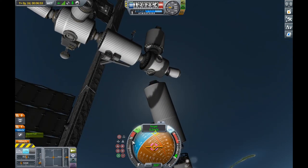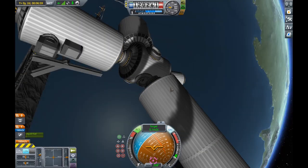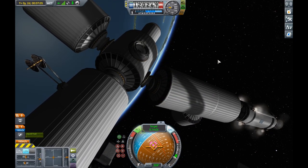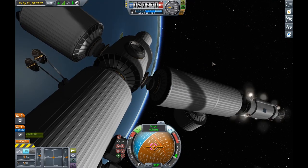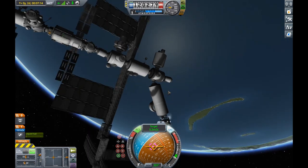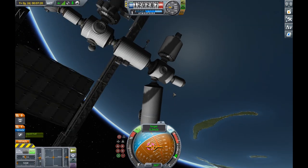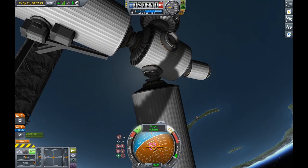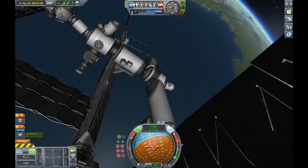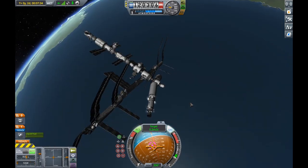So here I am docking the biggest module on the station — Kibo, the Japanese Experimentation Module — to the ISS. I had to be very careful. You see, I have notes here which I refer to, just to make sure I'm not constantly repeating myself. I just had to be careful not to hit the radiators, because I didn't want to break them. Because last time, some of them have been broken in the past, and that's not something I wanted to do again.